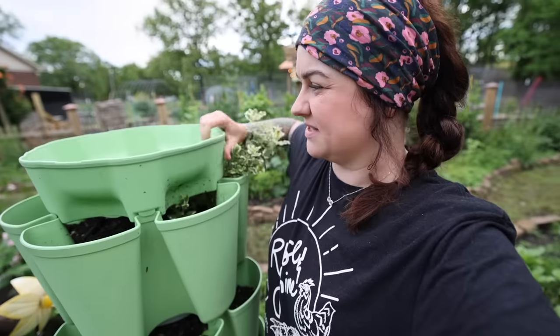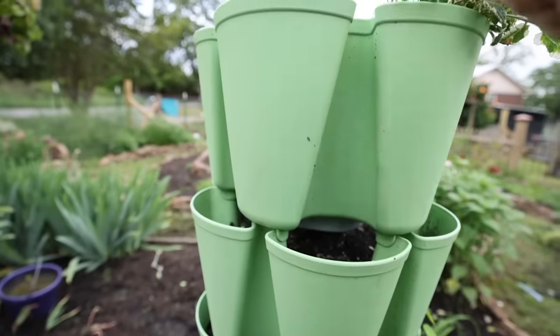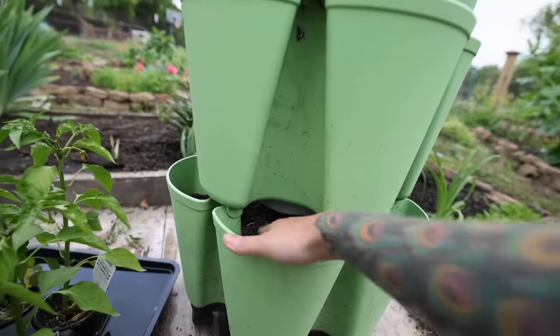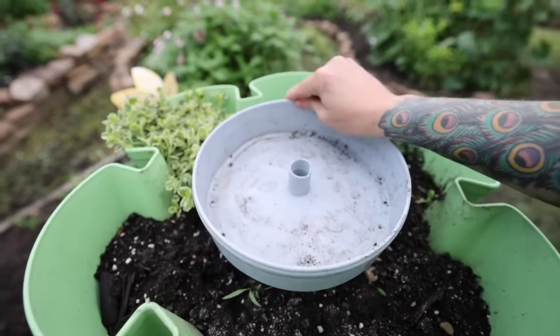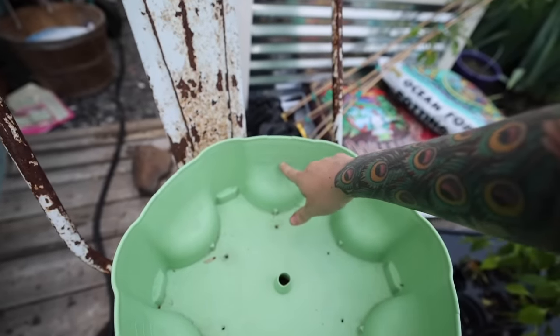So how the GreenStalk works: you have a reservoir on top where you put the water, and the water flows down through the middle section. Underneath each section of the tower there is another reservoir. The water fills up until it gets to a certain height, then it spills over and goes down to the next level, and so on. So you don't have issues with the soil in lower levels or individual pockets drying out. I took this tier off to show you — each reservoir has a little hole where water drips out and waters that individual pocket.